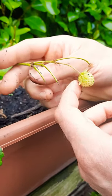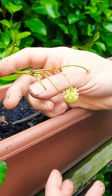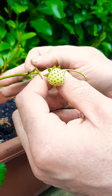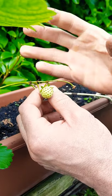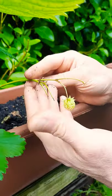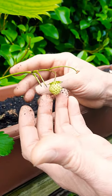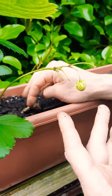Last year they put out runners, and this year in April they started to come back from winter. They opened some flowers — very beautiful. The bees came and pollinated the flowers, the flowers closed and then opened again as small strawberries. We already harvested those, and there's just one left now.